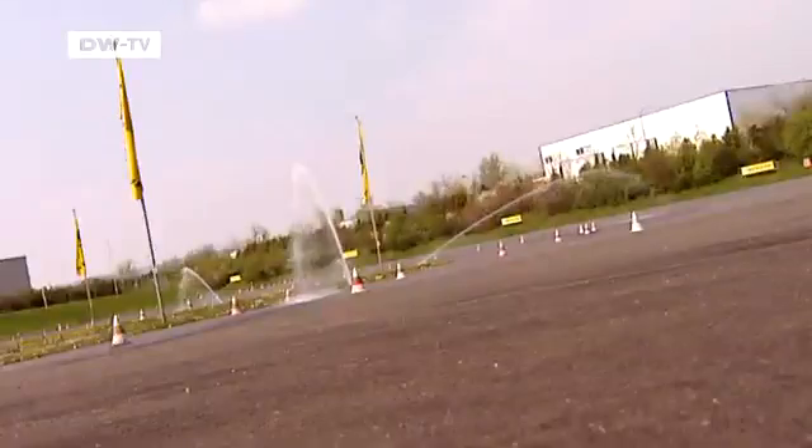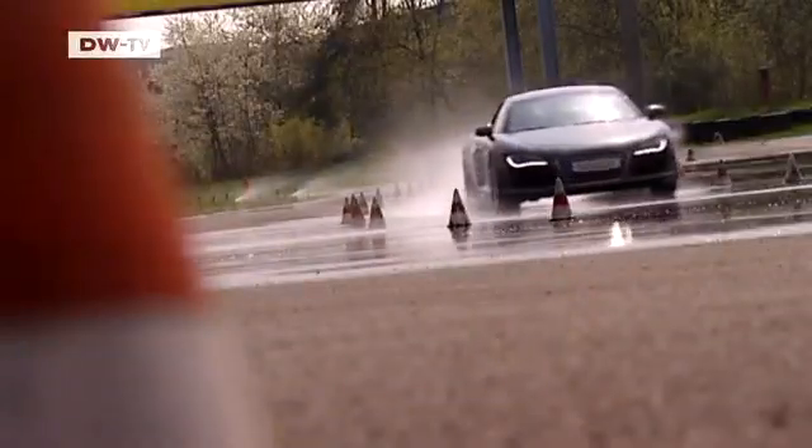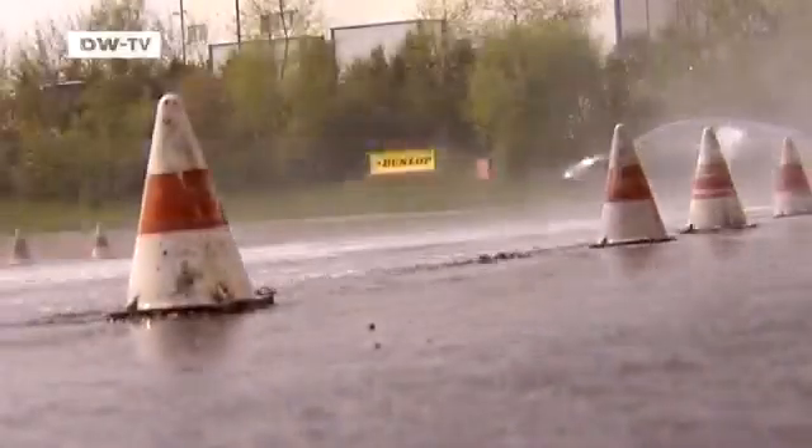Cloudbursts and torrential rain lead to a cushion of water forming under the tire, which in turn loses contact with the road. The engine power fails to take effect and the vehicle goes out of control.